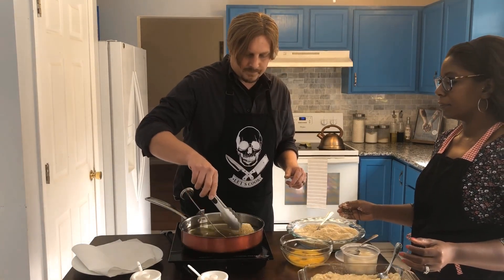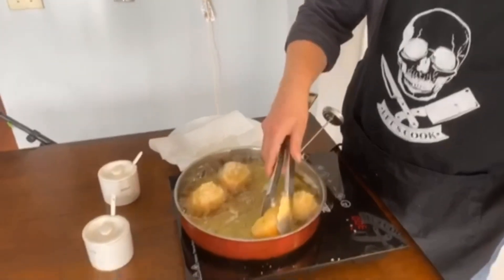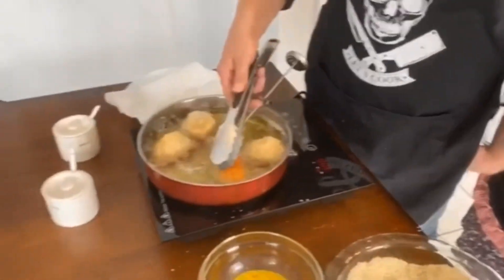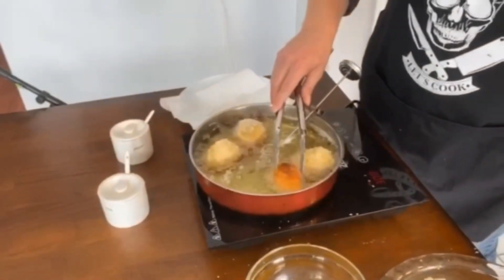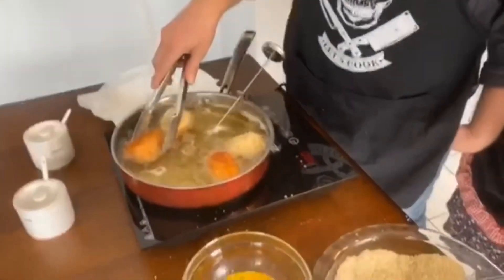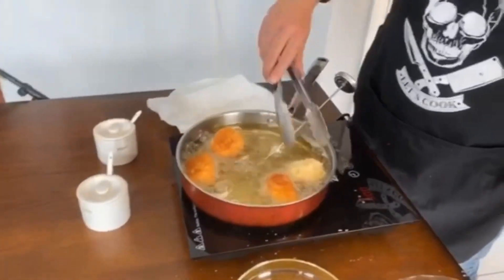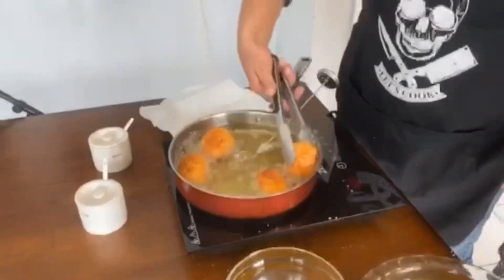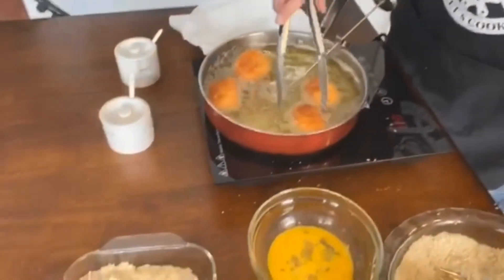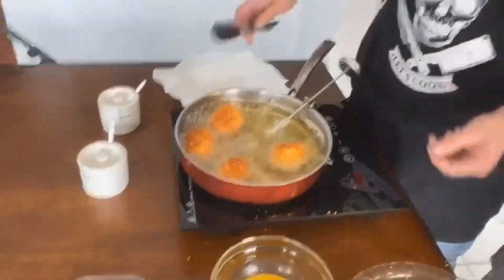Let them go into the oil. We've got these arancini balls frying up now — see how they get golden brown on the outside. Just flip them and let them sit a little bit longer on each side. That cheese inside is melting, and the rice — everything is just gonna be gooey.